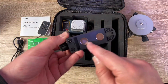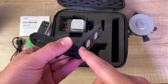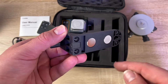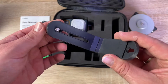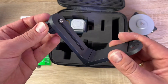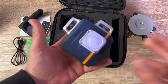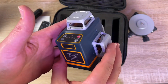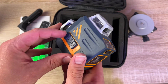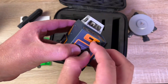Technical specs: laser class 2, wavelength 505–550 nanometers, leveling accuracy ±1.5 mm per 5-meter range, leveling compensation range ±4 degrees, working distance 30 meters. Operation time varies by battery level: approximately 6 hours (first bar), 9 hours (second), 15 hours (third), and an impressive 30 hours (fourth bar). IP rating is IP54 for outdoor use. Operating temperature: -10°C to +50°C; storage temperature: -25°C to +70°C.